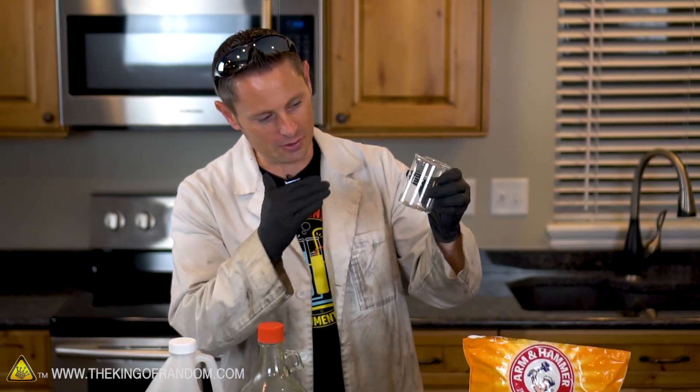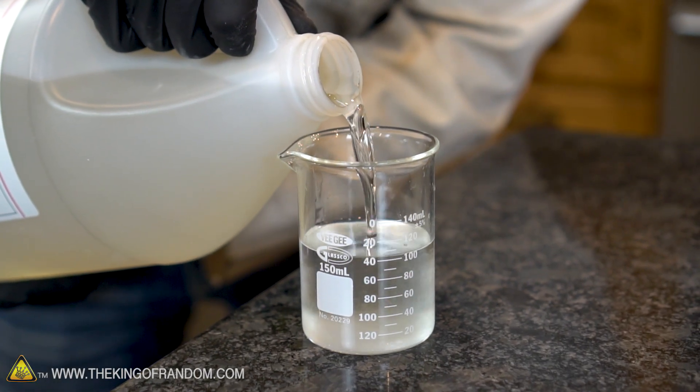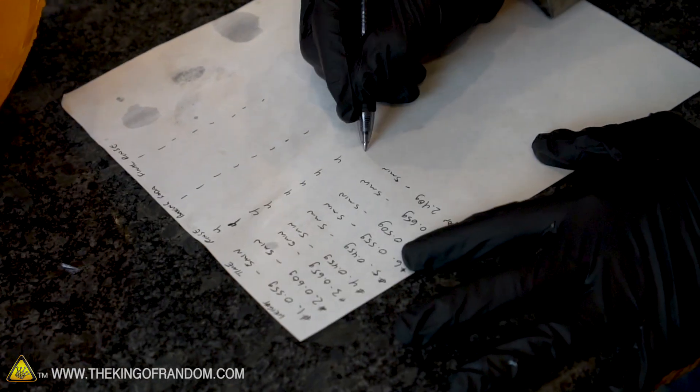Now to make this experiment a little more scientific, we are going to be measuring our results. I have a little scientific beaker here, so we can measure out equal portions of sulfuric and nitric acid. Then we're going to dip them one by one, letting them each soak in the solution for about five minutes, take them out, rinse them, let them dry, and measure the results.